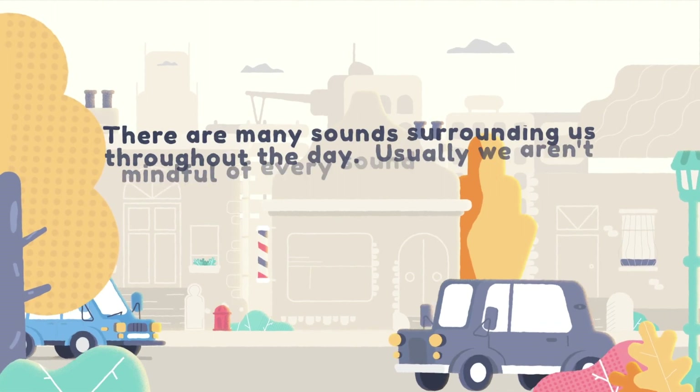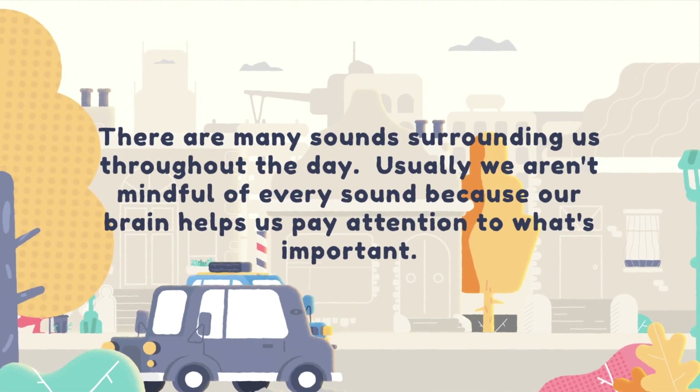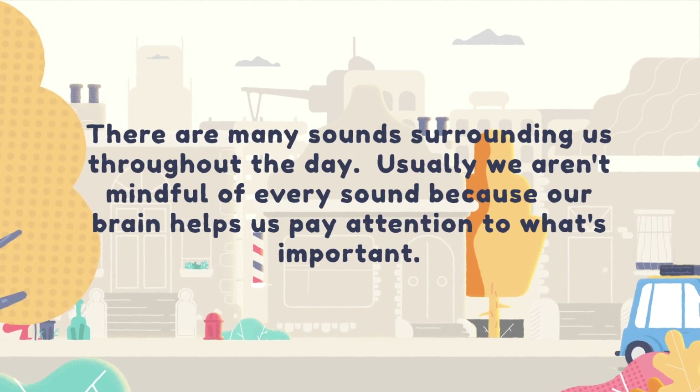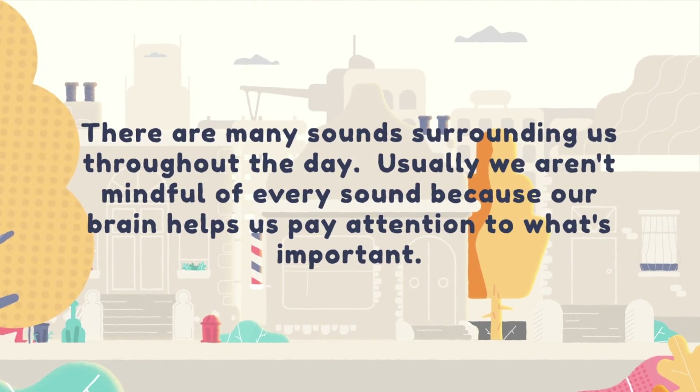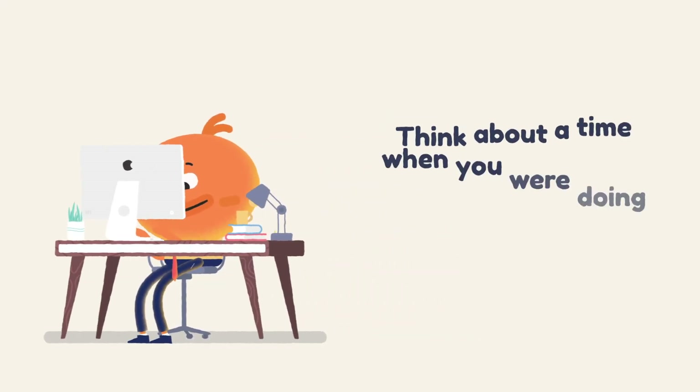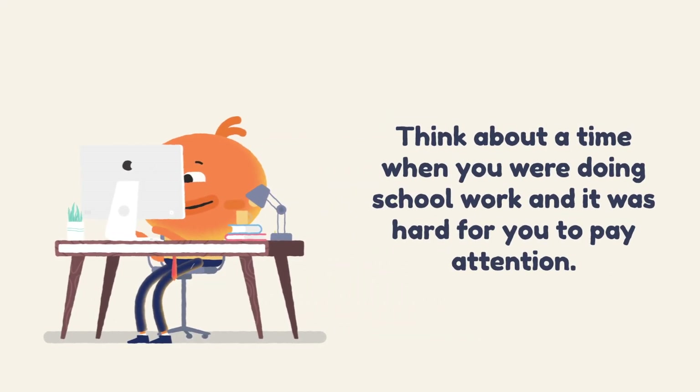Your brain works hard to take in only the important information that you need so that you can pay attention and make good decisions. There are many sounds surrounding us throughout the day. Usually we aren't mindful of every sound because our brain helps us pay attention to what's important.